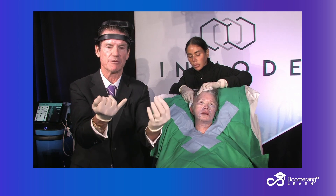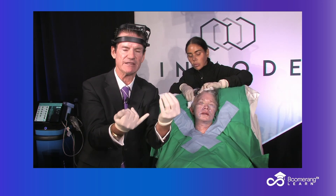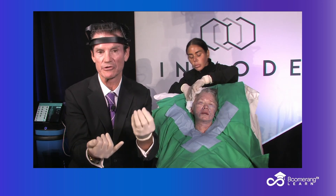Phase one, we did injectable RF, undermine, liquefied the fat, tightened the FSN. Now we've got the melted cheese of our grilled cheese lift.